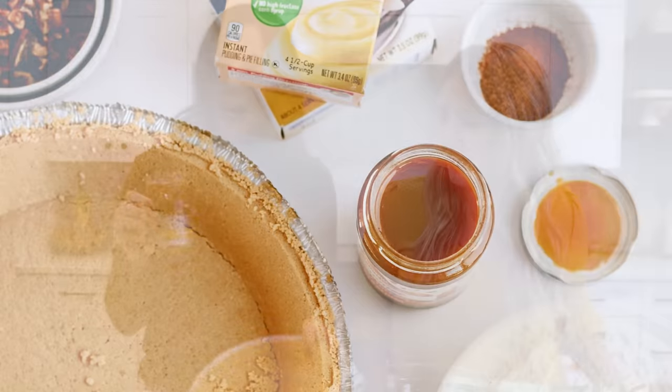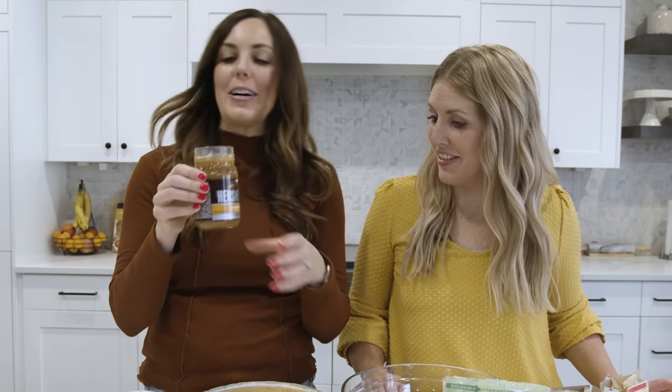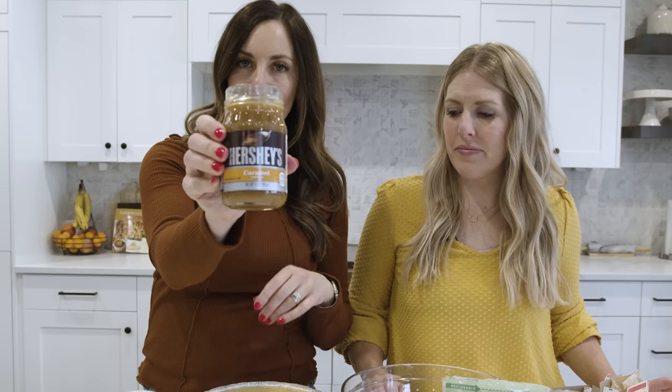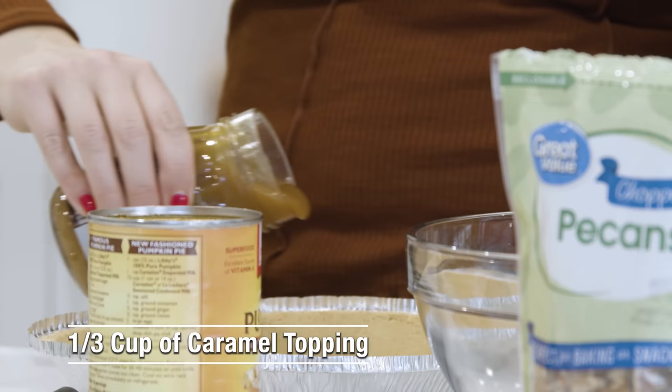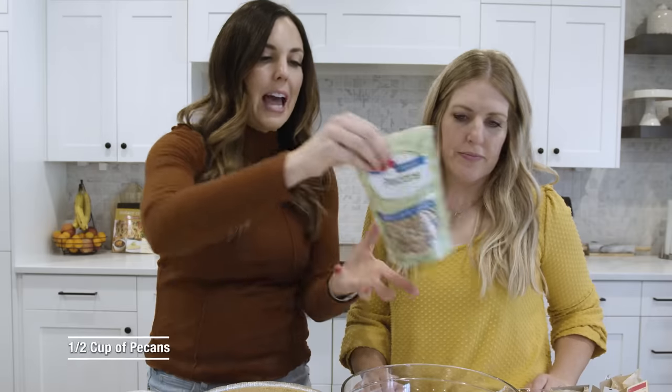We're going to start with a graham cracker crust. You can make your own from scratch or buy it from the store for quick and easy. Then we just have some caramel syrup — like what you put on top of ice cream — and we're going to drizzle some in the bottom of the pie crust. Then we're going to add some pecans.